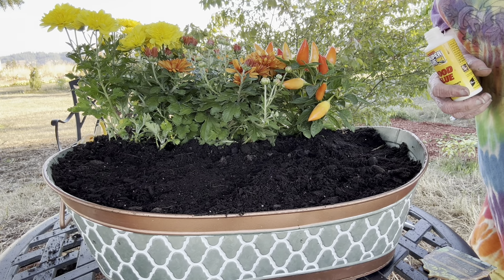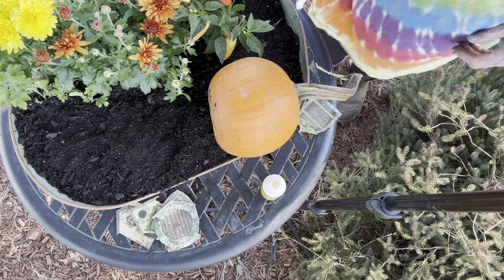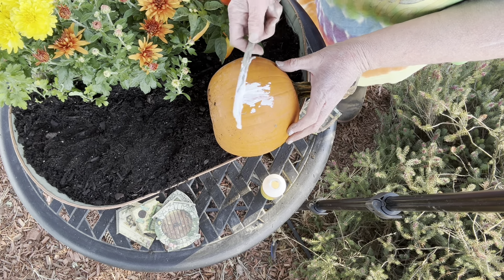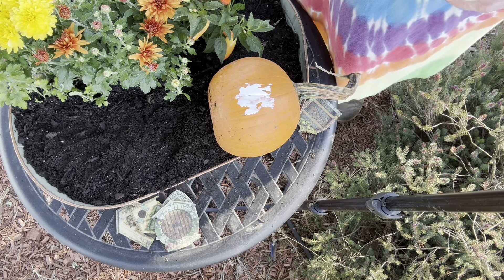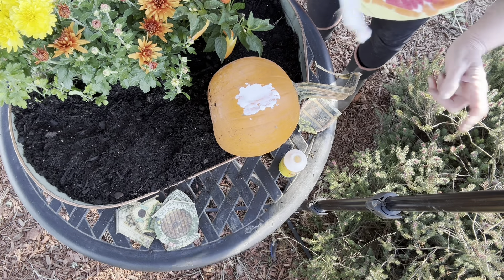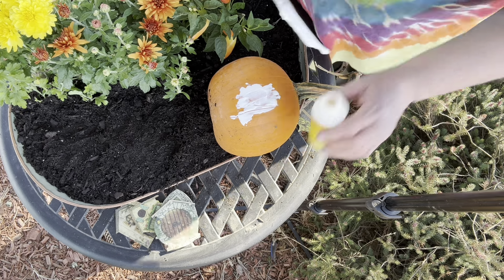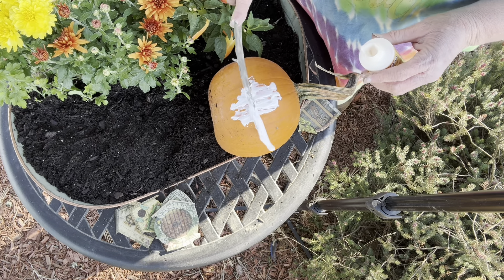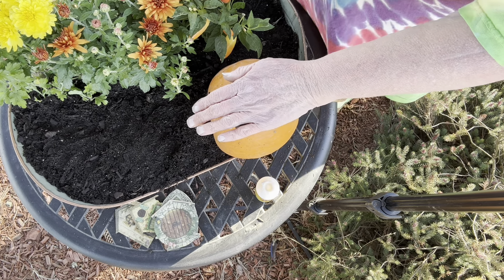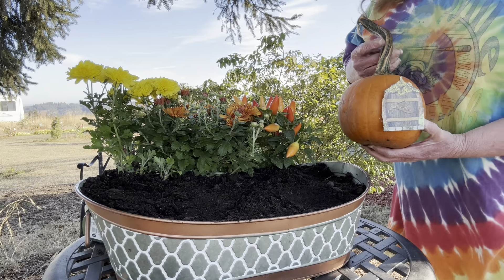There goes my pumpkin. I should probably be called the Klutzy Gardener — that's probably what my name should be. Hopefully you guys can see this better. I'm going to use the stick to get it out since it's not flowing freely. As you can see, I don't use glue very often. Let's put it in. I think this is dry enough, so let's put it in.